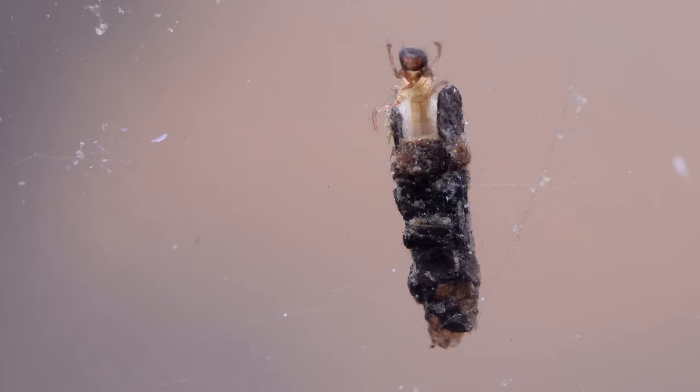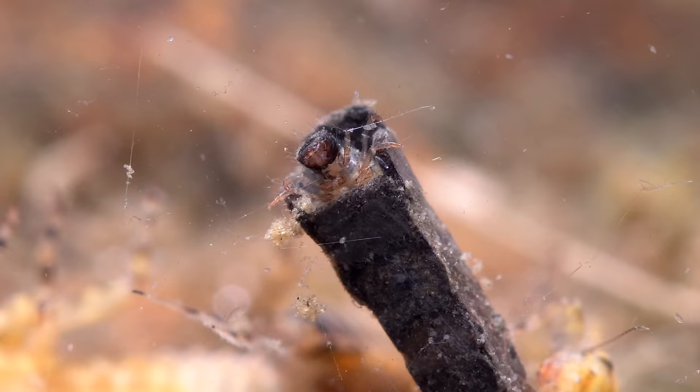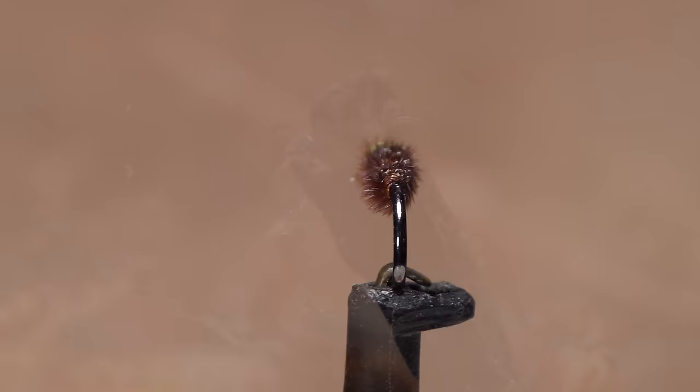Cased caddis larvae is abundant in many rivers and streams and is an excellent food source for trout of all persuasions. For an insect in its larval state that lives underwater attached to rocks on the stream bottom, they're remarkable engineers, as they're able to create protective houses using nothing more than fine adhesive filaments spit from their mouths and leaves, sticks, and sediment collected from the stream bed. And yes, trout do eat them, case and all.